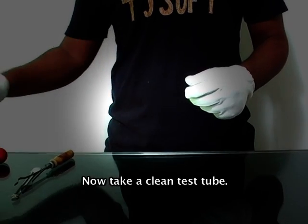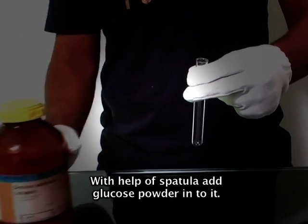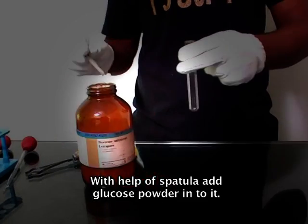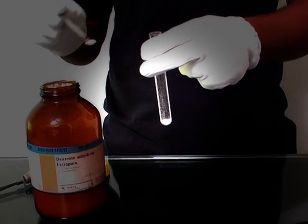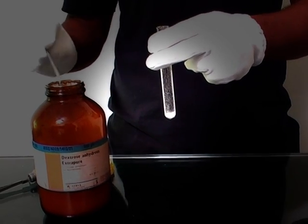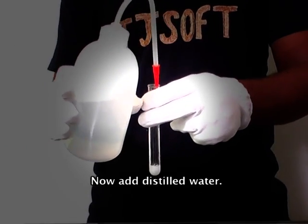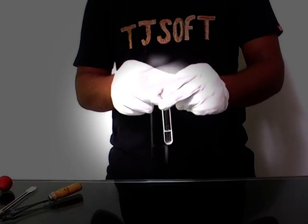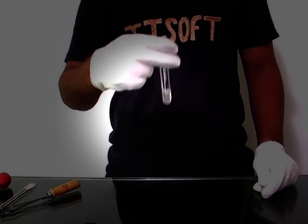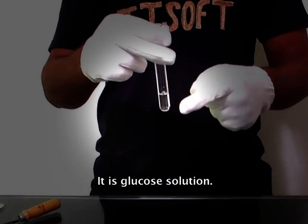Now take a clean test tube. With the help of a spatula, add glucose powder into it. Now add distilled water and shake it well. It is glucose solution.